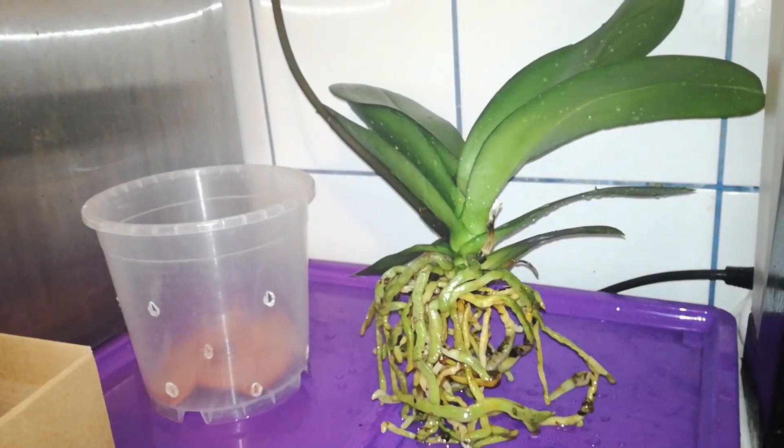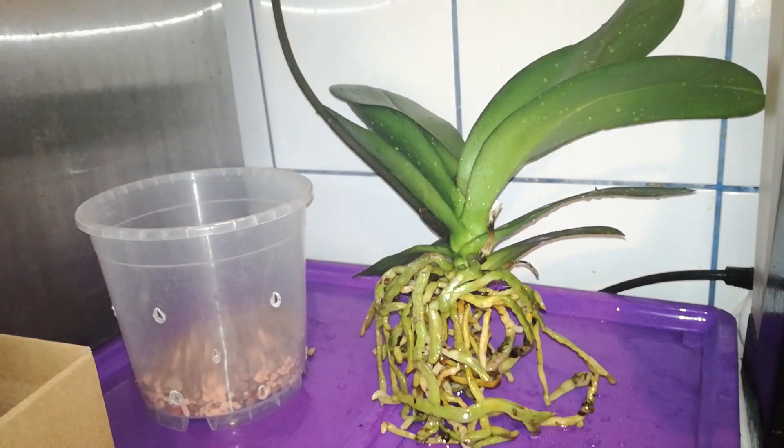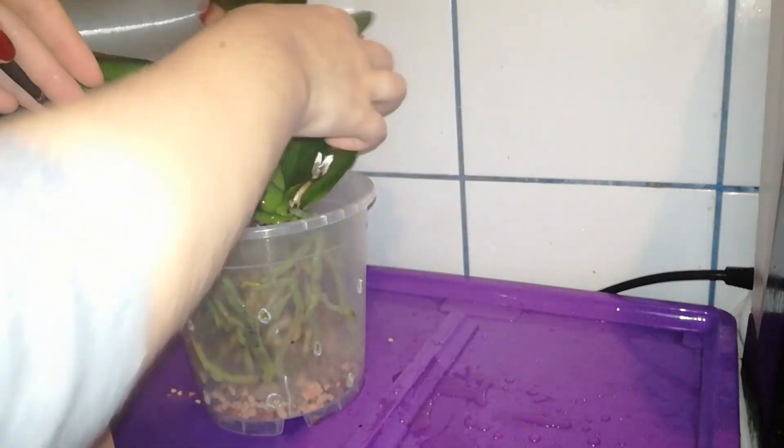As medium I will use a mixture of leka beads and ceramis — I think about 50% leka beads and 50% ceramis. Now I want to place a small layer of medium at the bottom of the pot. I think this should be enough, and now I will place my orchid like so.